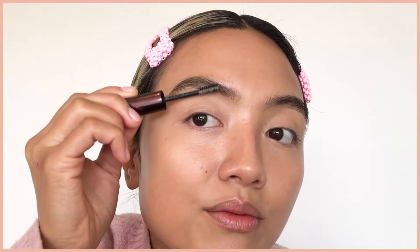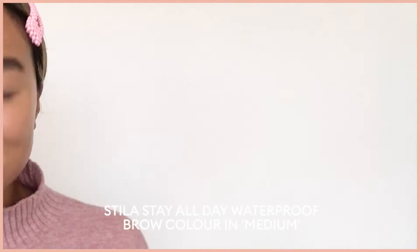First off, eyebrows. I'm going to be going in with a clear brow gel from Hourglass, just brushing up my hairs in an upwards motion. I like to do this first because it gives me an indication of any gaps that I may have in my brows that need to be filled in.